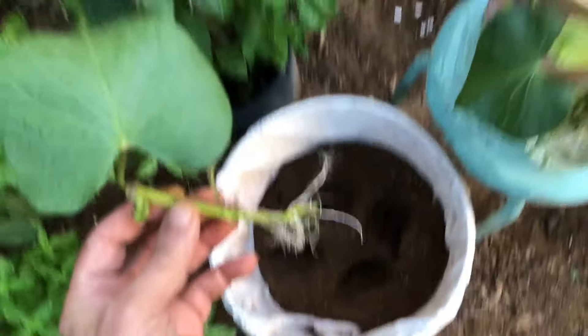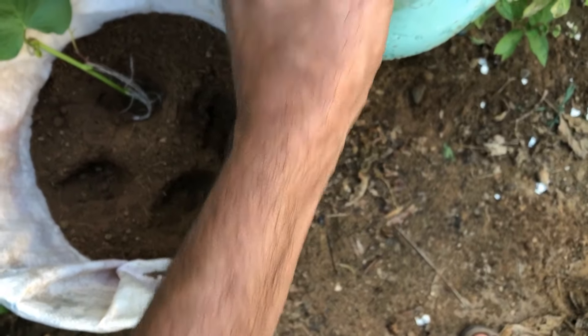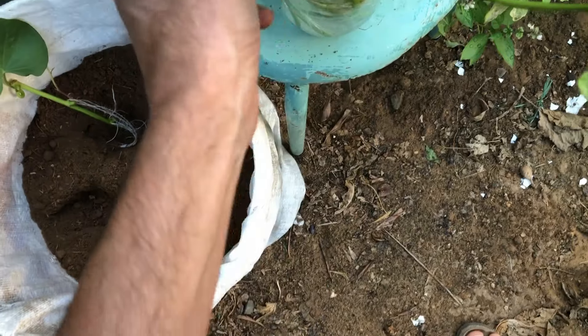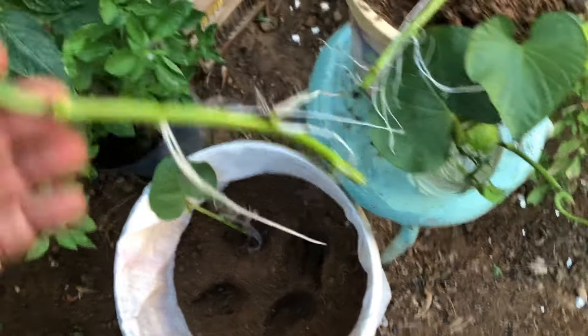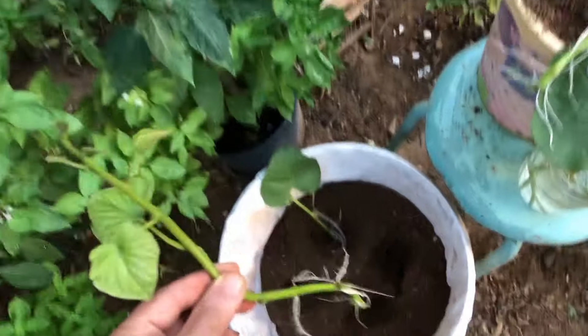Carefully place each rooted sweet potato vine cutting into a planting hole. If planting multiple sweet potato vine cuttings in the same container, space them at least six inches apart to prevent overcrowding and competition for nutrients. Position the cuttings in a way that allows their vines to spread out and grow freely within the container. Ensure that each cutting has access to sunlight and air circulation for optimal growth.